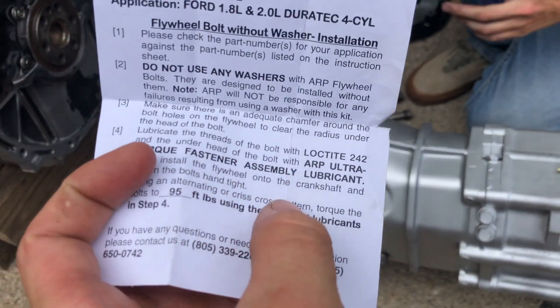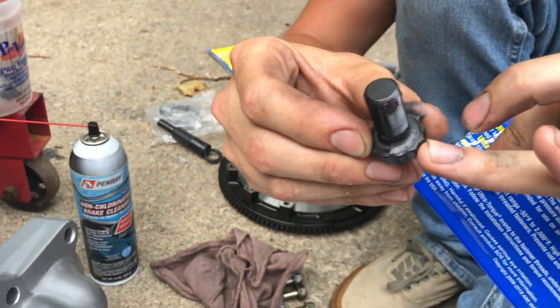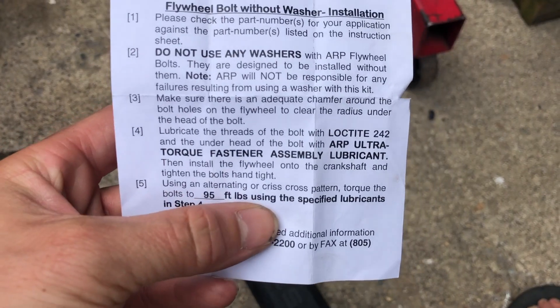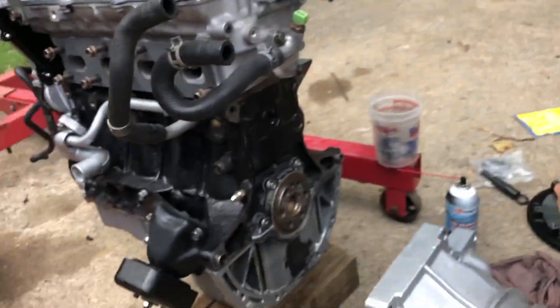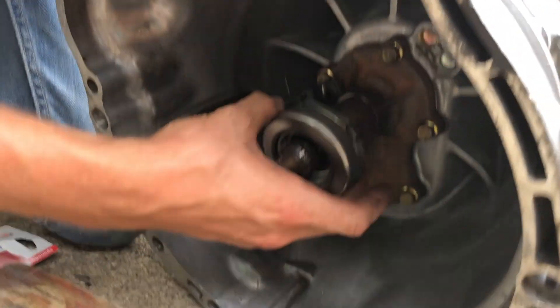They say to use thread locker on the threads of the bolt and use the ARP lubricant under the head of the bolt. We also had to get a torque wrench because we need to torque these down to 95 foot-pounds. The clutch is on and torqued.